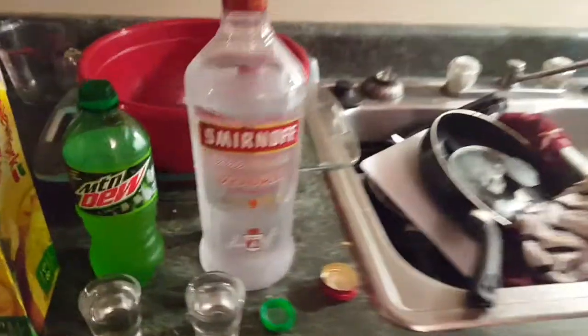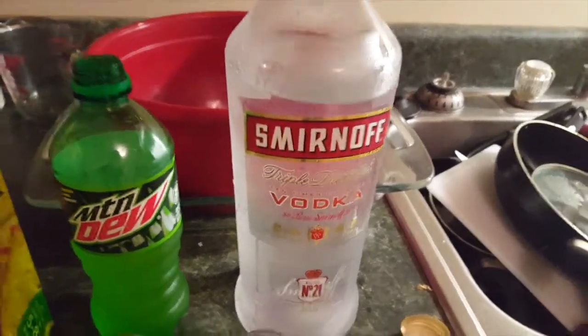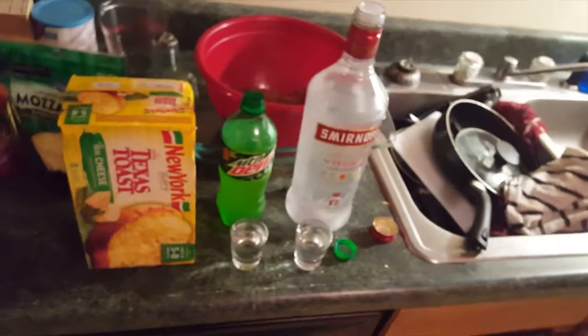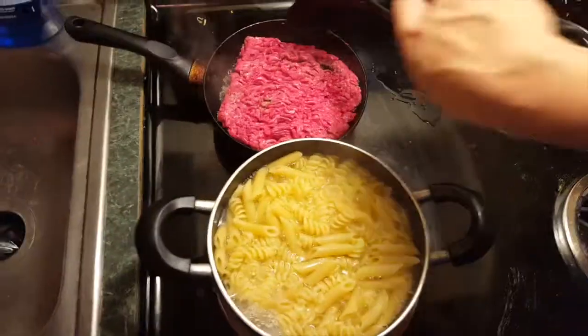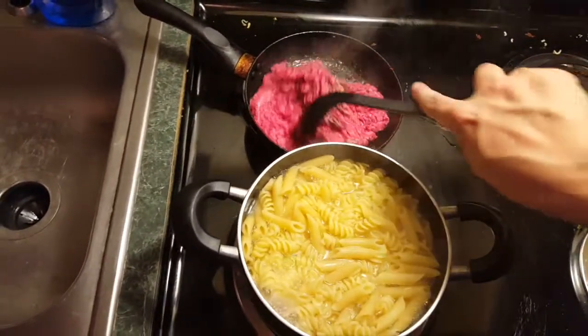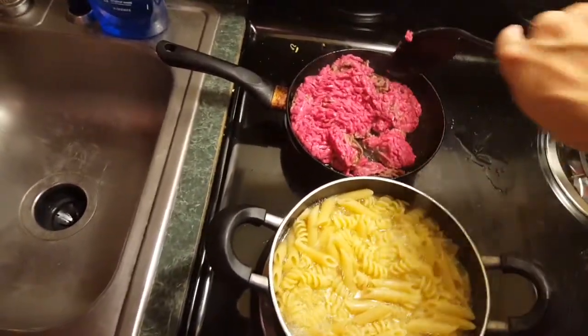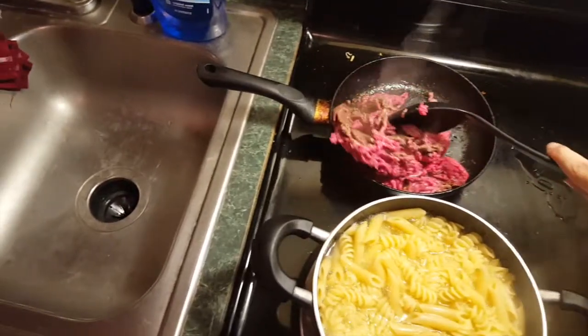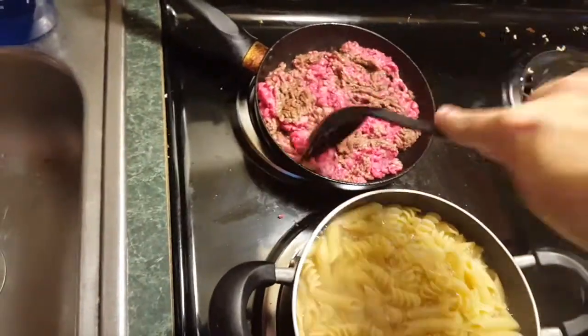I just want to point out that I get smashed off this because it's pretty cheap and it doesn't taste like gasoline, especially if you mix it with Mountain Dew — that's the way to do it. I'm just going to give this the old flipsy-whipsy here, you know, how they used to do it back in the olden days. That's definitely the way to cook.